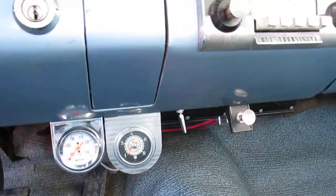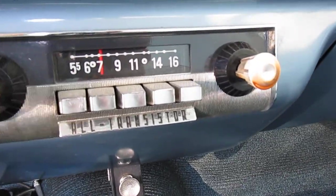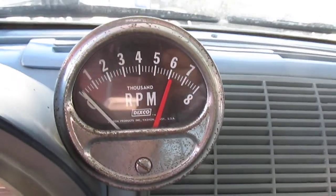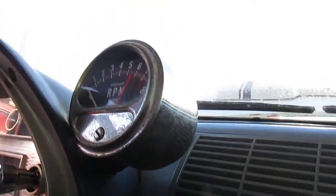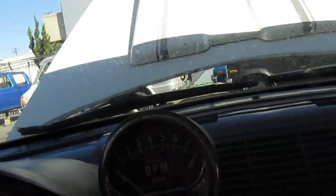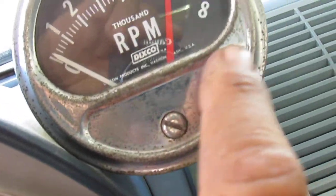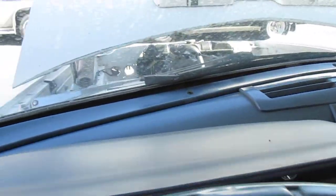Of course, some add-ons have been installed, like those gauges. Original radio. There's a Dixco RPM gauge — a tachometer. It's got a little surface rust on it, but that's nothing. That'll come off with some steel wool.